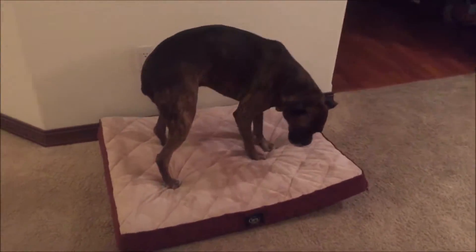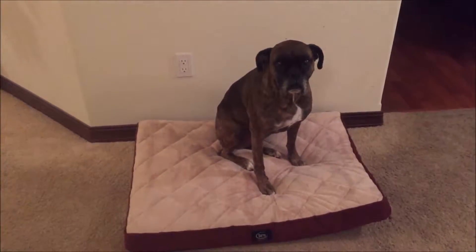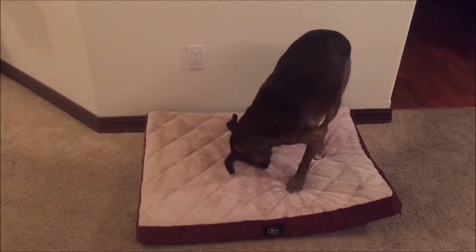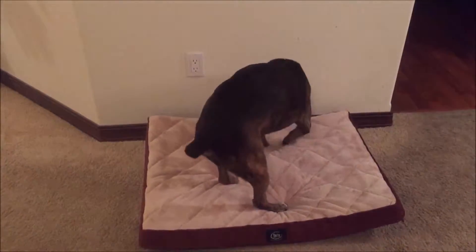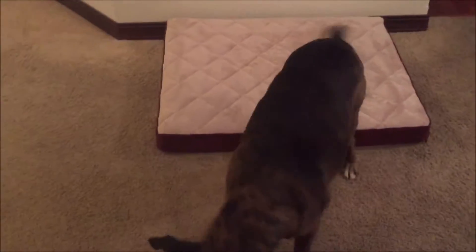Here goes Kira trying it out. Lie down, Kira! Good girl — see, she knows when it's something comfortable. It fits her perfectly. Kira is about a medium-sized dog, around 50 pounds, and this is the large model. They also offer an extra large model, and the large looks like it fits her comfortably. She's scratching it but it's not doing any damage.